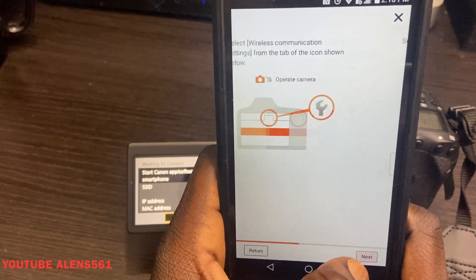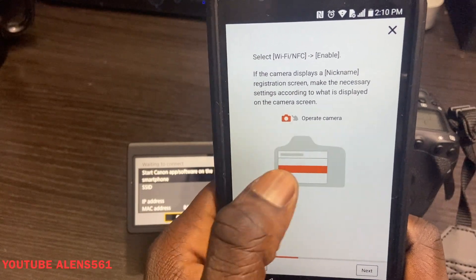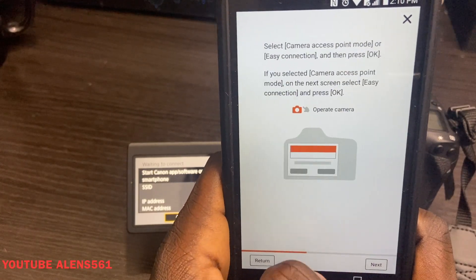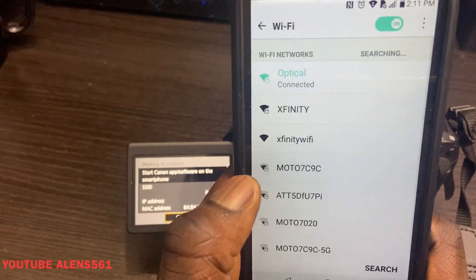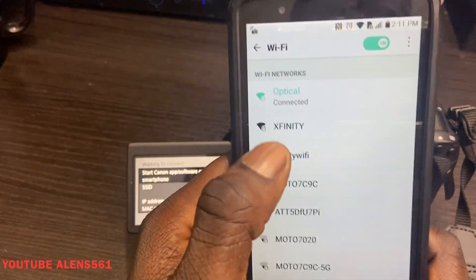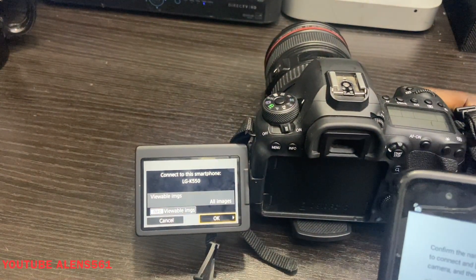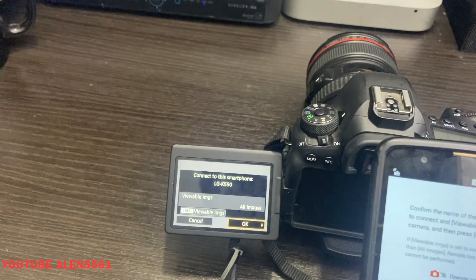Keep pressing next through the setup screens. You'll see the nickname is already filled in — press next. Select 'Wi-Fi Functions,' then 'Connect Smartphone,' follow the on-screen instructions, and keep pressing next until you get to 'Display Smartphone Wi-Fi Setting Screen.' This confirms what connection you're on — I'm connected to Optical. Then go back and you'll see that everything is connected. Go back to your DSLR camera and you'll see it says 'Connect to Smartphones: LG K55' — it already knows what phone you're using.